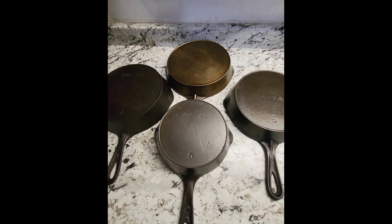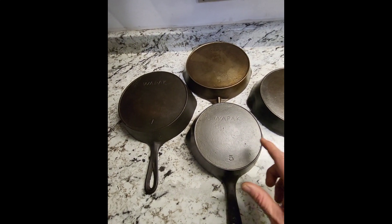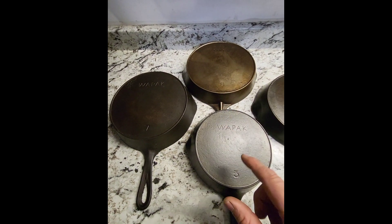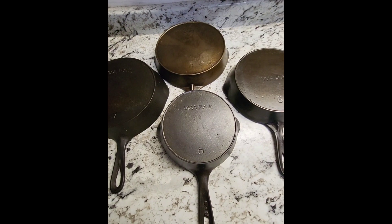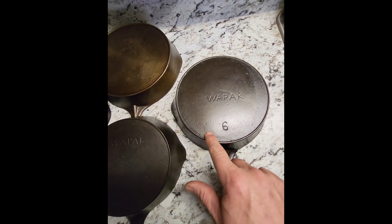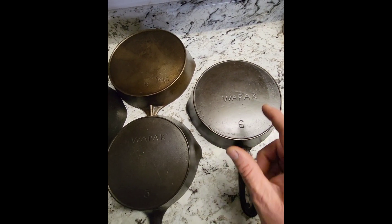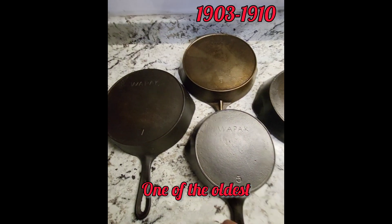Just want to make another short video — this one is over the WA packs I've got. I've got the number 5, 6, and 7 in WA pack, and then I've got the 8 Onetta, which is their discount brand. One cool thing about them is they've got a lot of character with sand shifts and little marks. All of the ones I have are the block logo, which was the oldest logo they had.